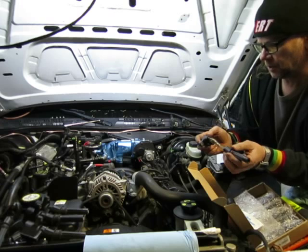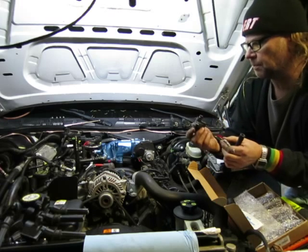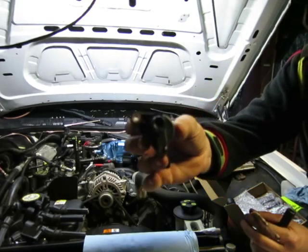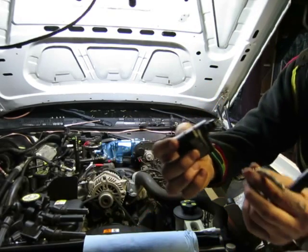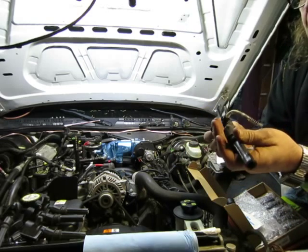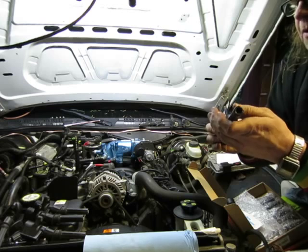Also, one of the coils had water in the end, and that terminal — I've got a little bit of never-seize on there now because I had to fix it — but that terminal had basically completely corroded.